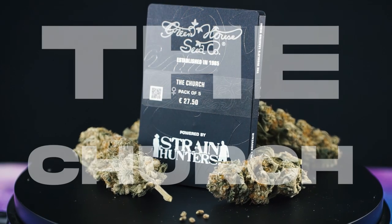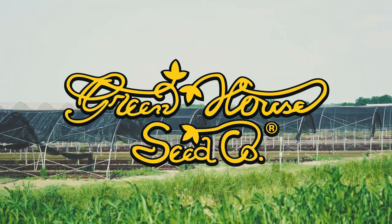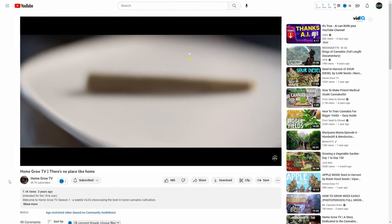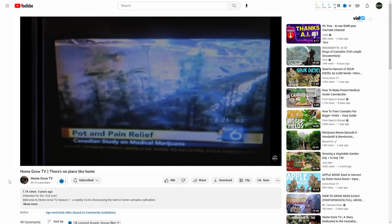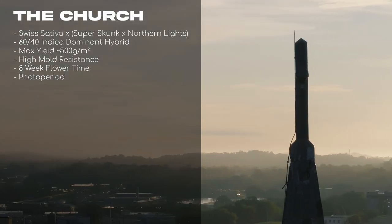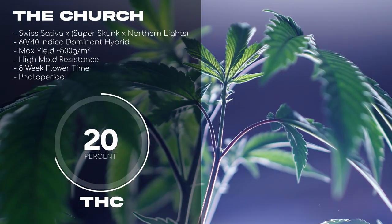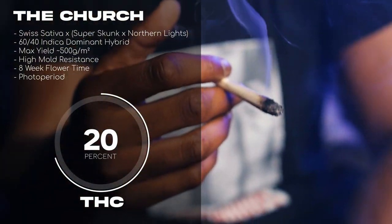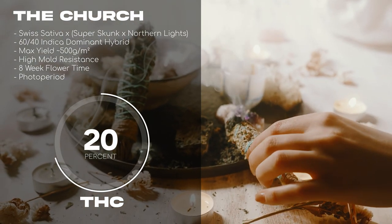First up, we have The Church by Greenhouse Seed Company. Greenhouse has been a player in the game since 1985 and has won over 42 High Times Cannabis Cups. You've probably seen some strains of theirs featured on another grow channel here on YouTube, HomeGrow TV, which I'm personally a huge fan of. The Church is a cross between Swiss Sativa, Super Skunk, and Northern Lights. It has an indica-dominant profile at 60% and tests around 20% THC. This strain has a high mold resistance, great for humid climates, and has a flowering period of 8 weeks. The Church is known for her skunky smell with fruity overtones that will remind you of incense used for religious practice, hence her name.